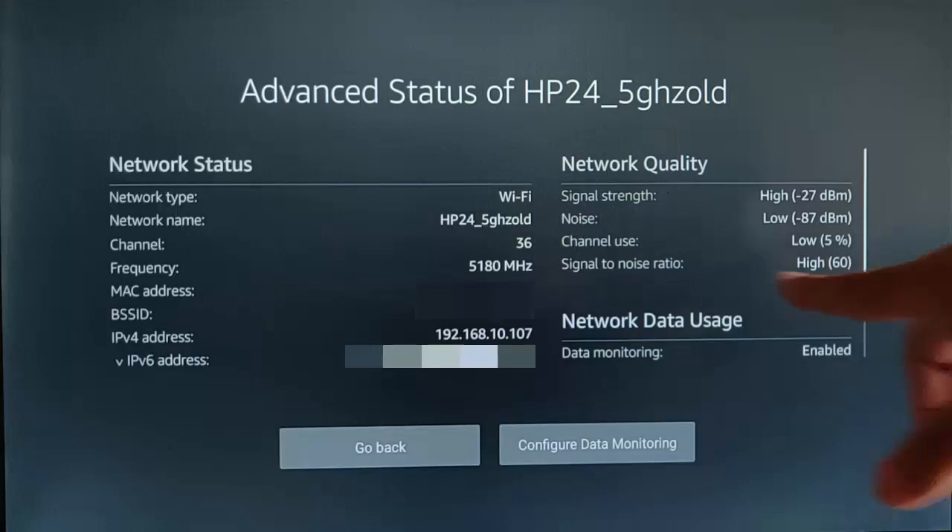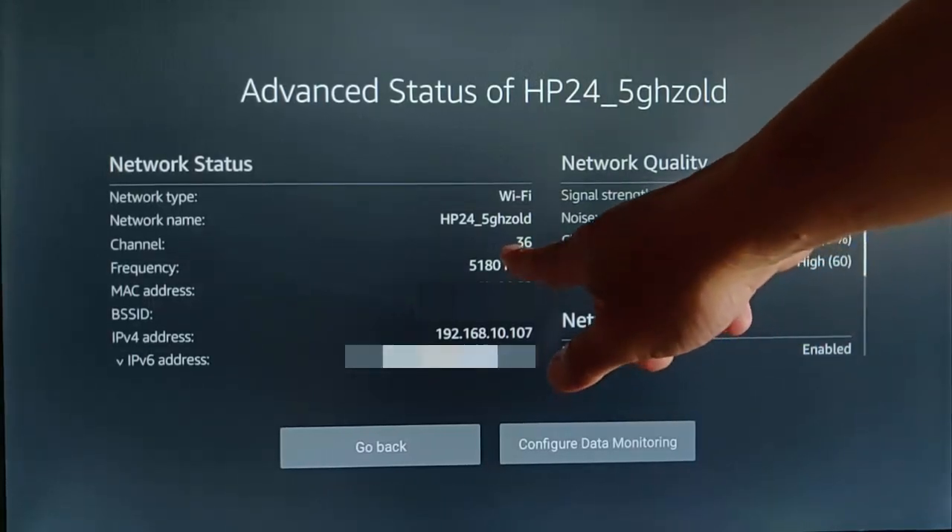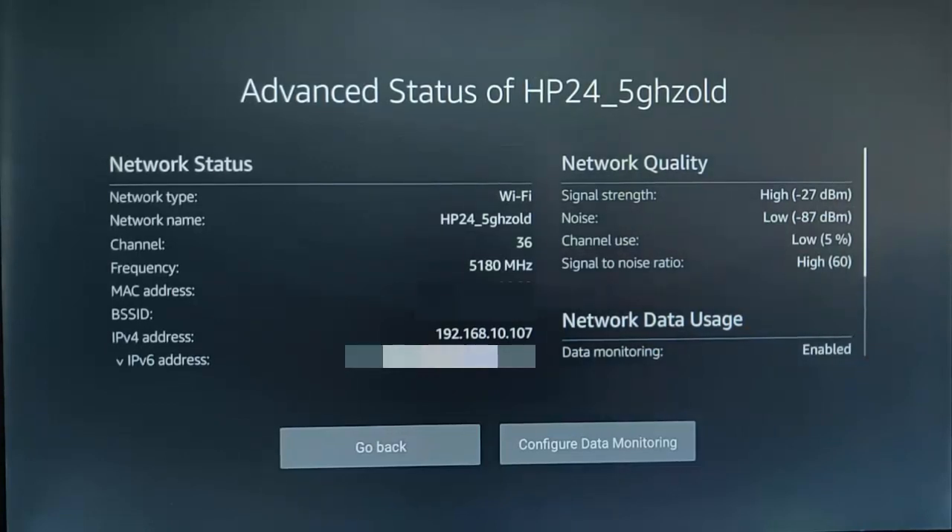The channel use section tells us how many other Wi-Fi networks are on the same channel as me. I'm on channel 36, and channel use is low — only about 5% taken up on that channel. If I found that channel use was medium or high, I could go into my Wi-Fi access point — you'd have to refer to your router or Wi-Fi manufacturer — and change the channel on the Wi-Fi to another channel and see if that is any better.